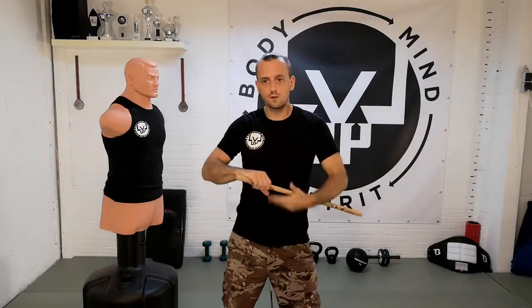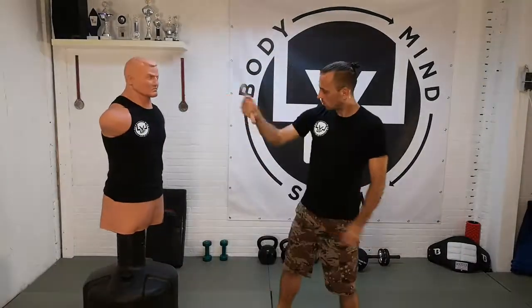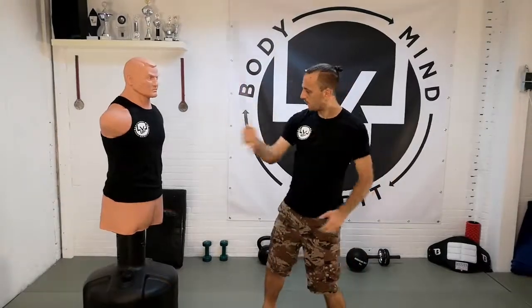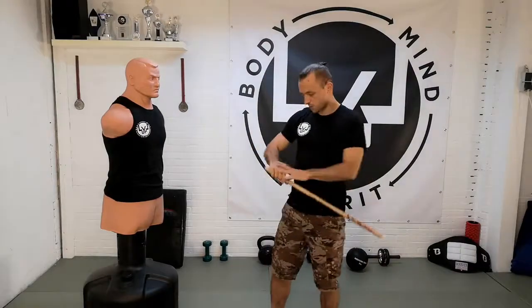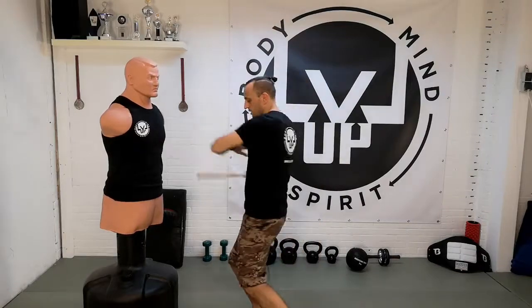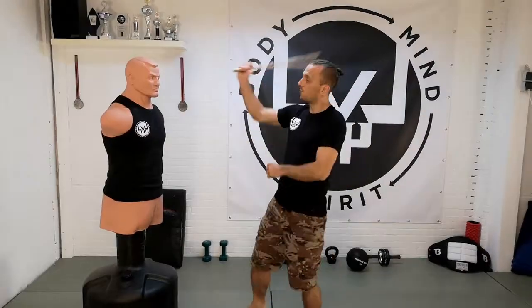The first tip when fighting with a weapon — whether it's a stick, a knife, a kubotan, or whatever kind of weapon — you always want to keep your hand in motion. Don't hold it like fencing with your arm out in front, because your opponent can grab your arm, disarm you, or whatever. If you always keep your hand in motion and it's never in the same place, it's way harder to get a hold of your weapon.